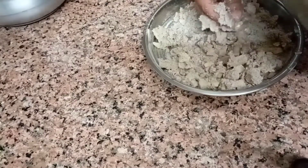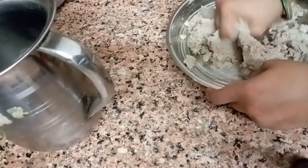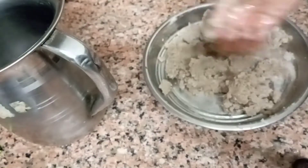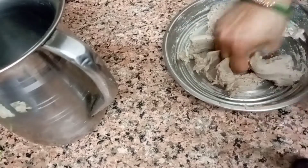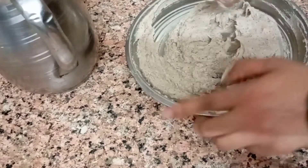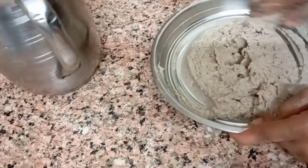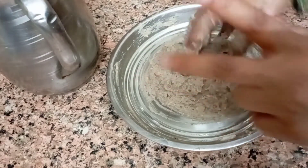We will add a little water — we don't want to add too much. We will fill it carefully. This is how much water will make it so that you can get it fine. When you find the right consistency, you can add some water and it will come together nicely.